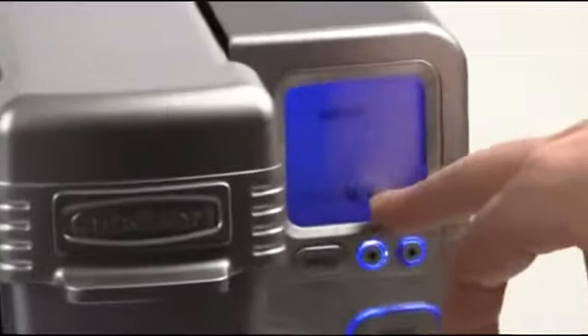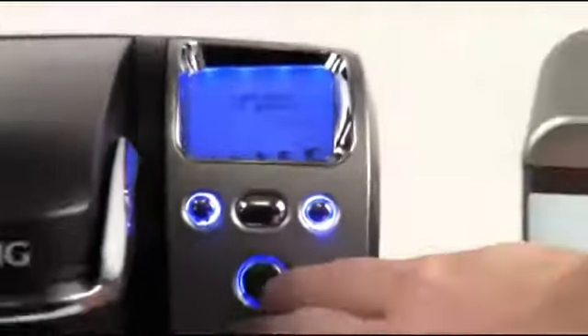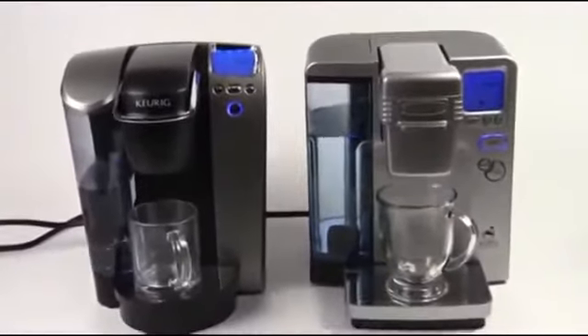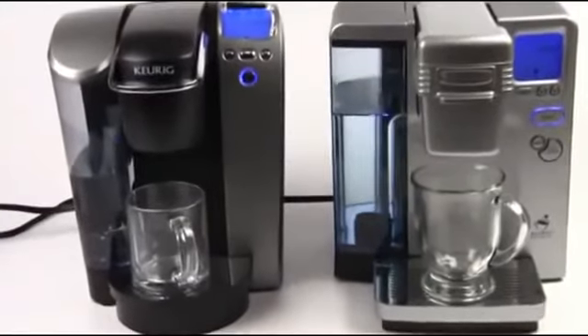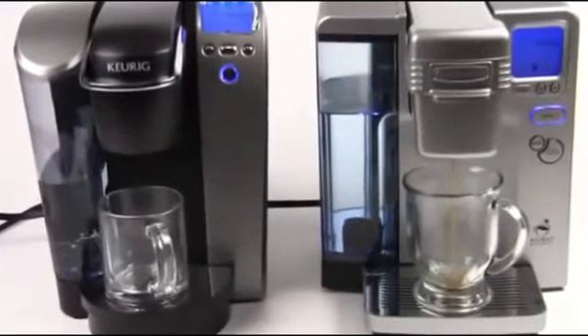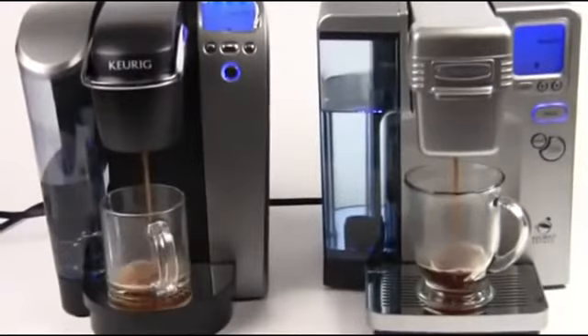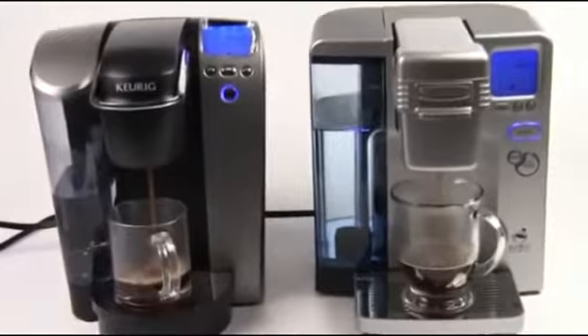The Cuisinart's screen gives you a little better idea of the cup size — it actually tells you the cup size in ounces, whereas you don't get that on the Keurig. But if you know the cup size that you like, it doesn't really matter too much. We're ready to brew on both, so let's go ahead and hit the magic button and brew away. We'll see who wins the race — Cuisinart is off to a good start and the Keurig's just a little bit behind it. You can see both these machines are really fast and super quiet, and that's one of the great things about them.